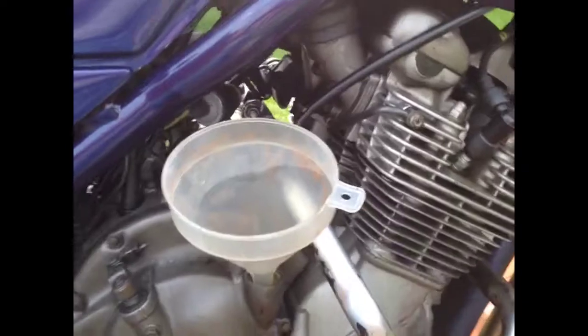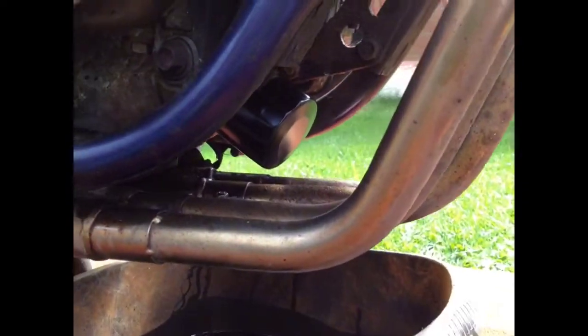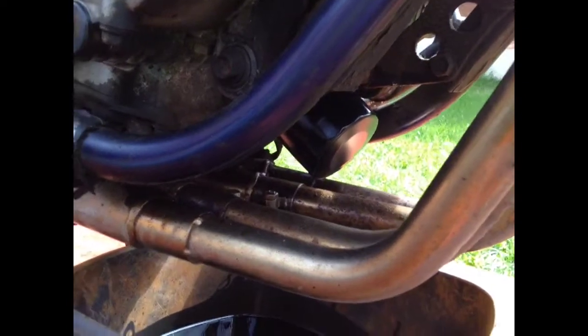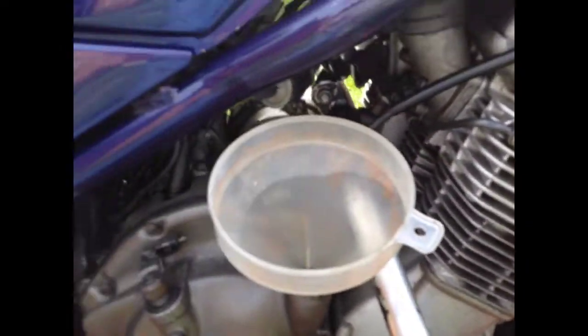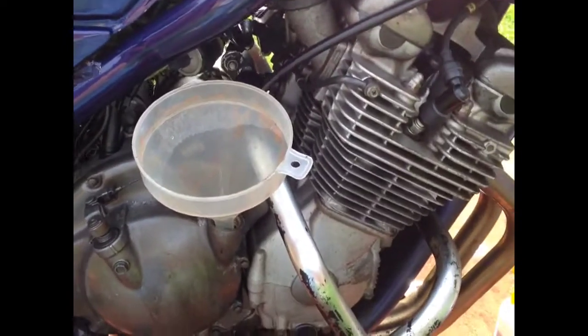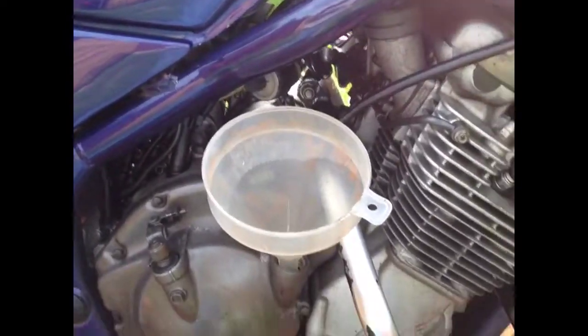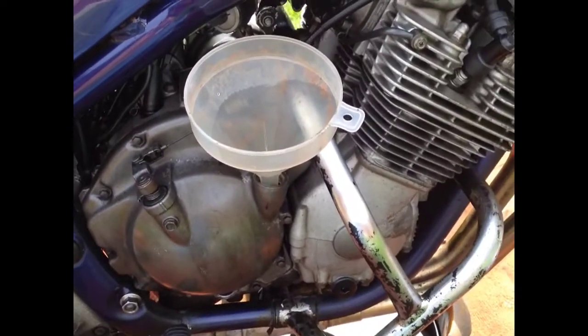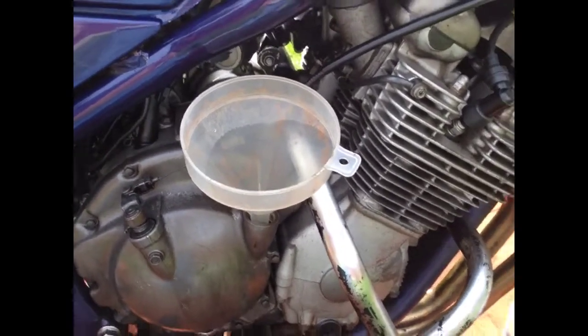I've put the oil filter on — I had to clean it and wipe around it. Just wet the lip of the rubber on the oil filter with a drop of oil. And I've just replaced the bung underneath, just nipped that up — no need to go mad with it. None of them are leaking, so I've now just put the required amount: two and a half litres of semi-synthetic 10W40 in. She's good to go.